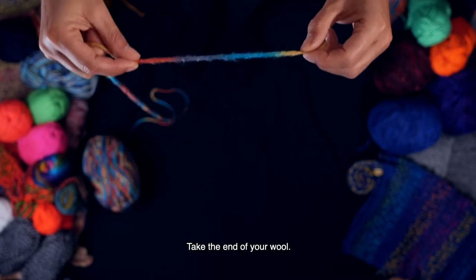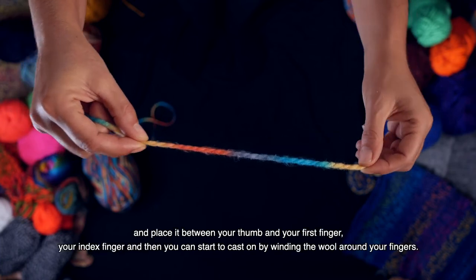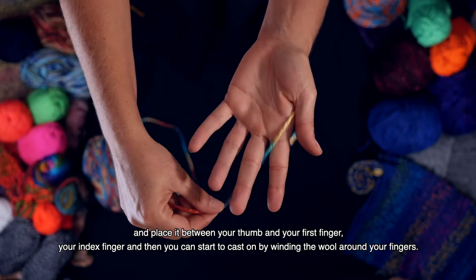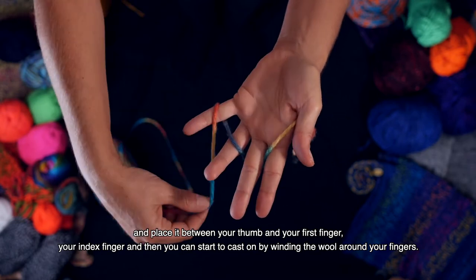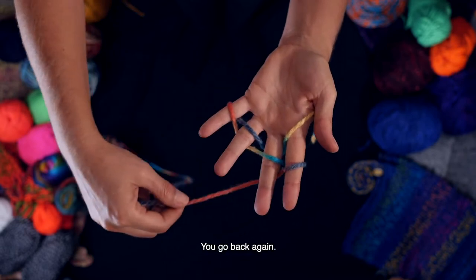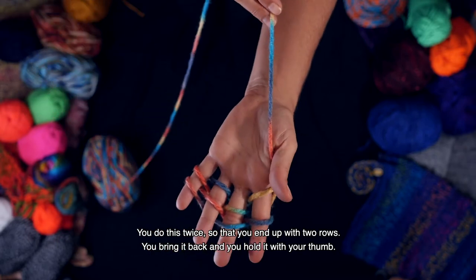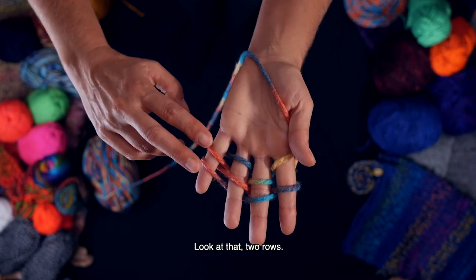Take the end of your wool and place it between your thumb and your first finger, your index finger, and then you can start to cast on by winding the wool around your fingers. You go back again and you do this twice so that you end up with two rows. You bring it back and you hold it with your thumb. Look at that — two rows.